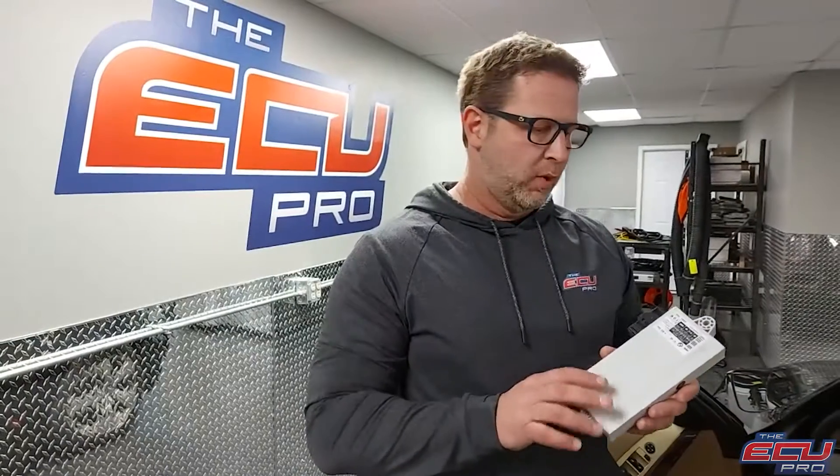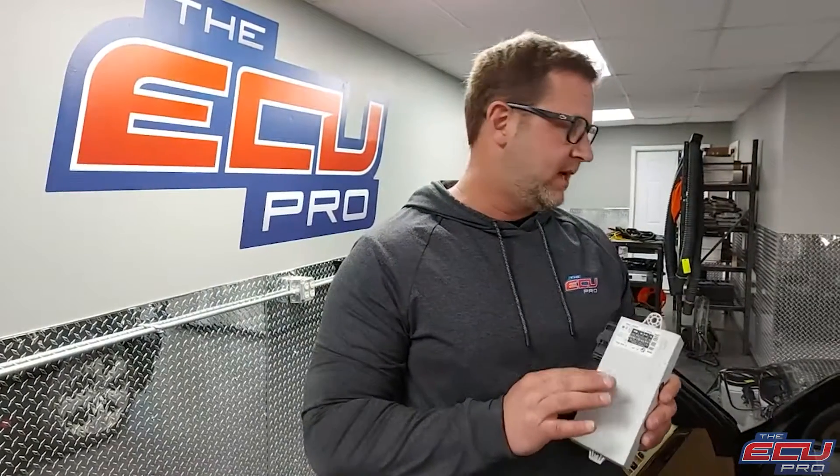CAS removal. The importance of sending the CAS in is that with the key, CAS, and DME, we can test the car. Once we repair it, we actually start it and take video of the car starting and running, and email it to you.